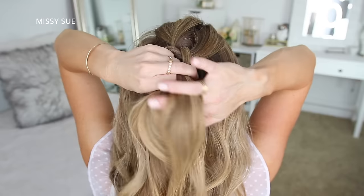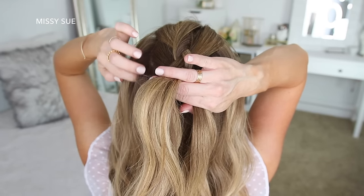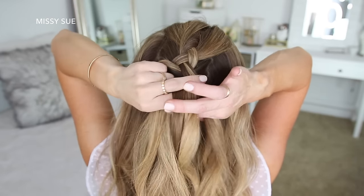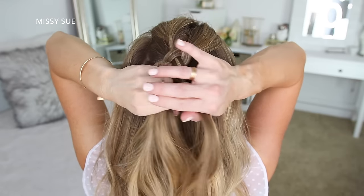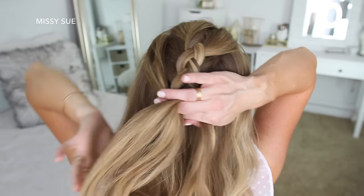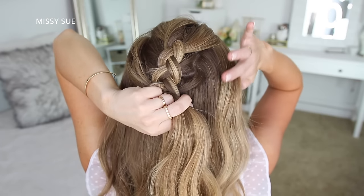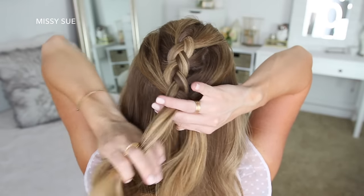Then I'm crossing the right strand under the middle and bringing in a section from right next to the braid. I'm going to do this once more, crossing the side strands under the middle strand while bringing in a new section right next to the braid. Then I'm going to start bringing in hair from along my hairline — so I'm still doing the same steps, but the hair I'm adding in is going to be pulled from my temples and then above my ears. Then I'll do two more stitches of a regular braid without adding extra hair, then go back over the braid, pulling on the edges to make it wider and more full.